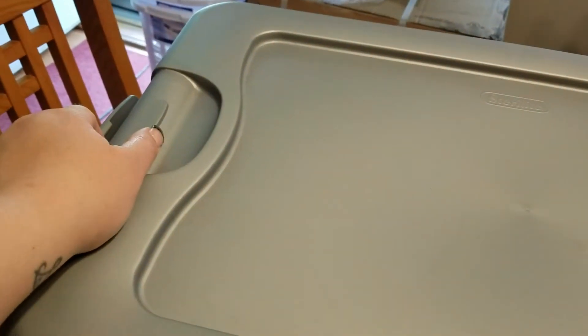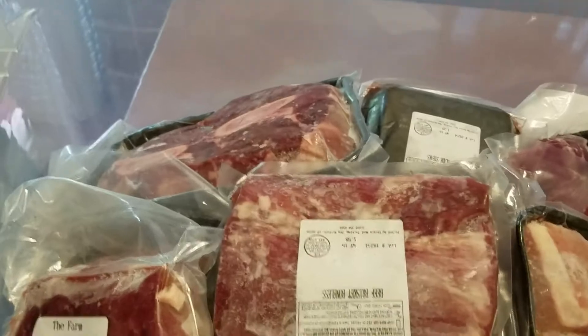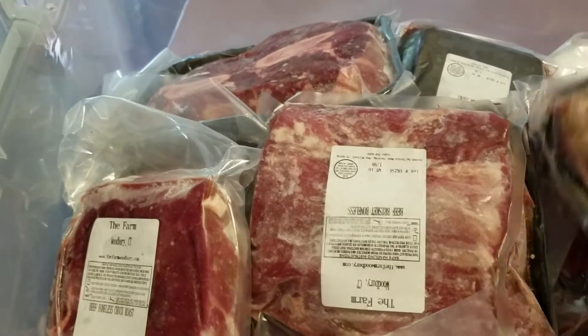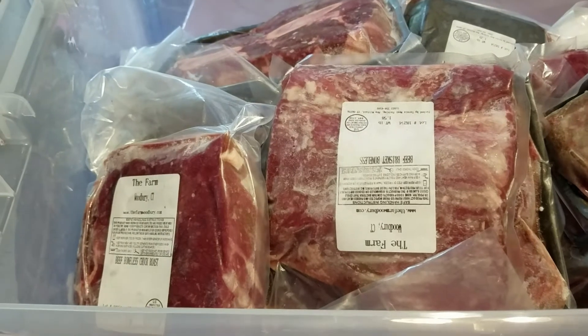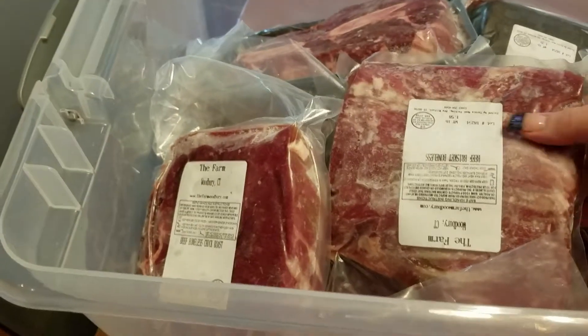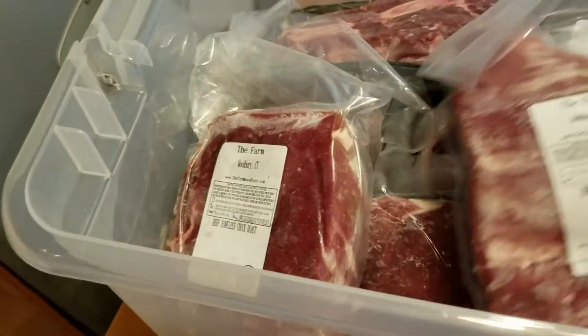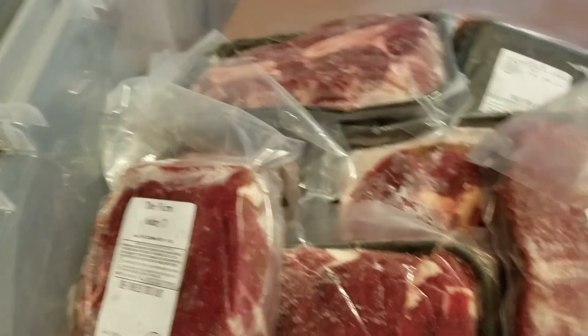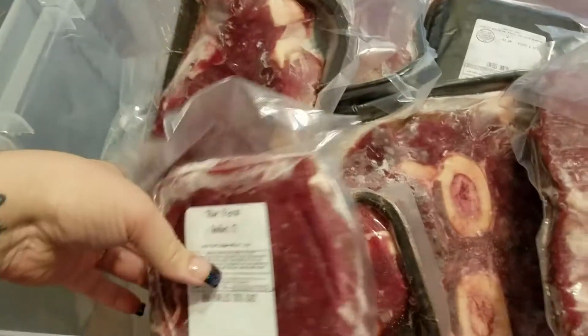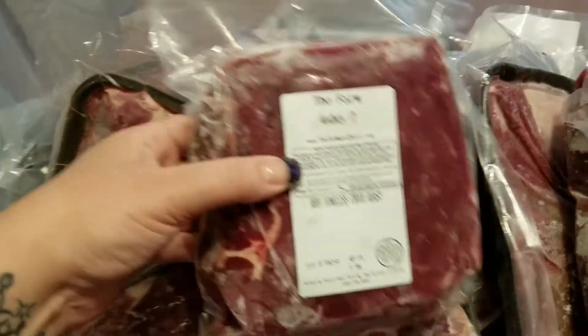So this is one of the big containers, and that's one of the other big containers, and there's another small one. It's packaged very nicely — sometimes we'll get it cryovac and other places will do butcher paper. I find they both work great. The only difference is if you forget to defrost, you can soak cryovac in cold water and it won't make a mess, where the butcher paper does. But either way, they both work great to keep the freezer burn out.